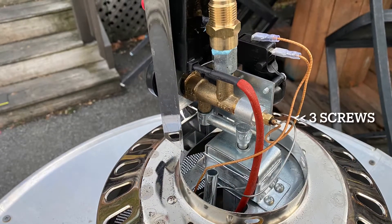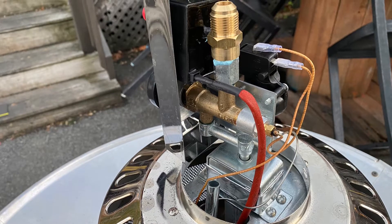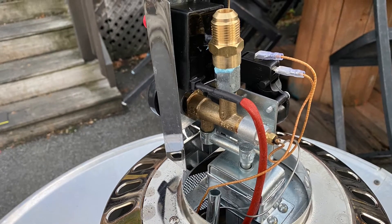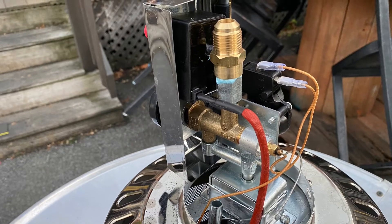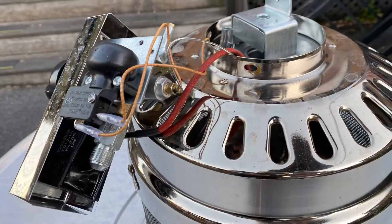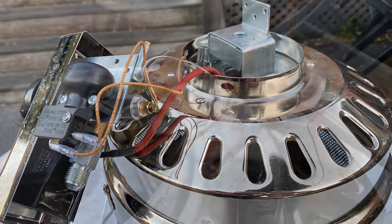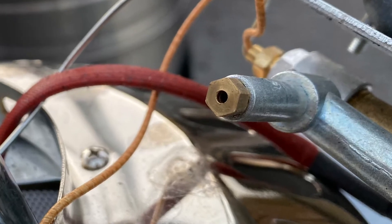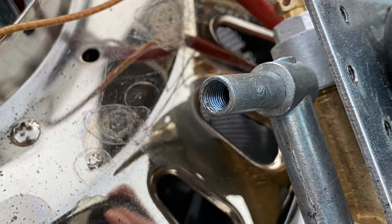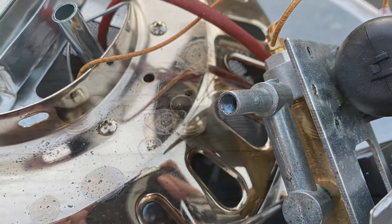There are three screws back here. Rotate it 180 degrees, and once you do that, the entire regulation unit is going to pull off from the rest of the heating unit — it's going to look a little bit like this. Be careful, you don't want to break those wires. This gas orifice right here is the one installed by the manufacturer, designed for propane. You want to remove that altogether, as it is part of the culprit for not producing enough heat.